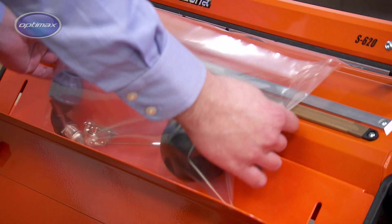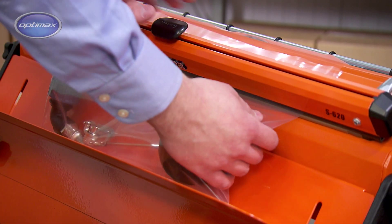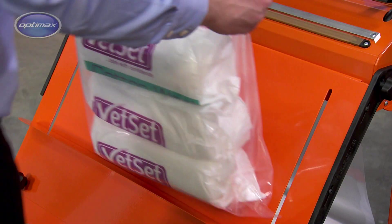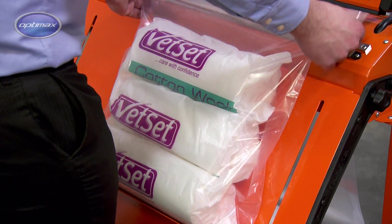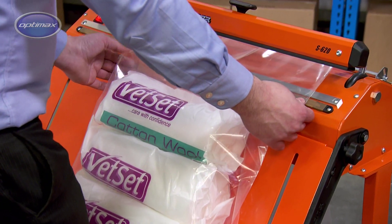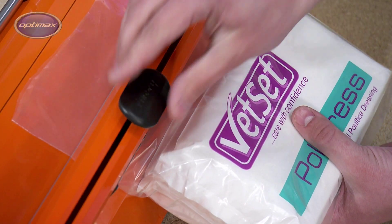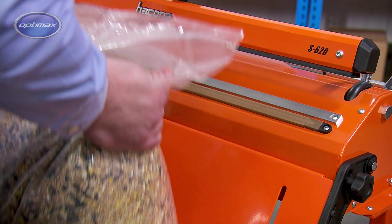High-volume impulse heat sealing equipment must be designed and built to withstand the demands placed on it by unforgiving industrial environments and tough production schedules. To give consistent results time after time, day after day. To be functional but adaptable. The Hakona S-Type from OptiMax.